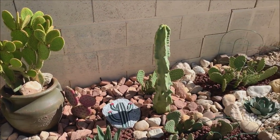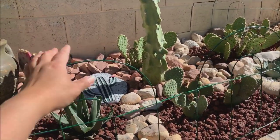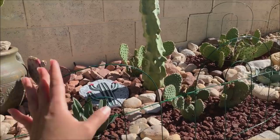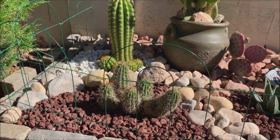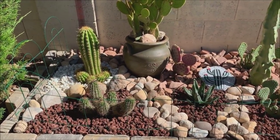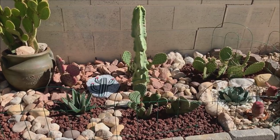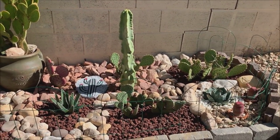That is my little desert garden. I forgot to mention — I placed a fence around it. This fence is primarily for my dog, to stop it from entering this section, as well as for kids, because my son's friends sometimes come over to play in our backyard, so the fence will tell them to stay away from this area.